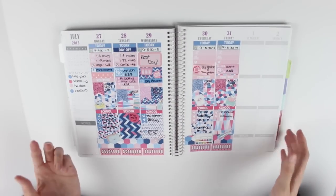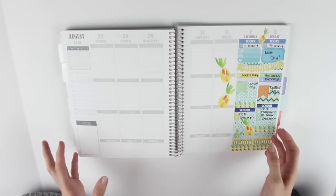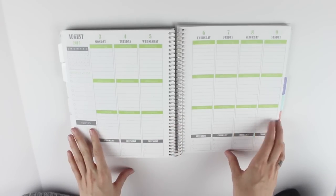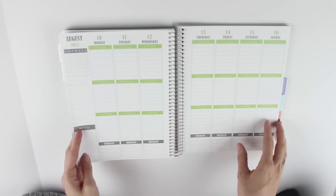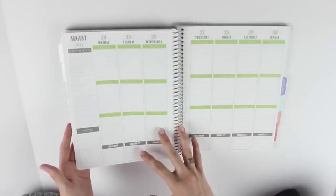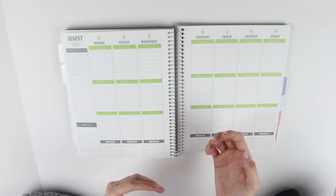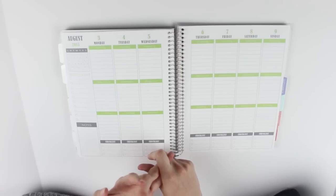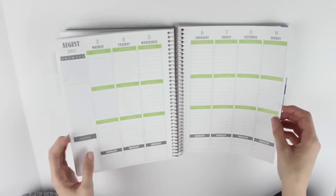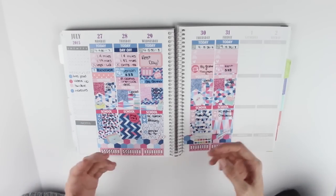So those were all my spreads recently and I'm really happy with them. In August I want to do more than one plan with me. I already have spread ideas set: a blue tribal theme, a mermaid theme, pink lemonade, and another floral theme. I'm thinking I'll probably film the mermaid, the pink lemonade, and potentially the floral. I really want to do more plan with me's because I feel like I've been slacking, and especially because I've changed up my style of planning.